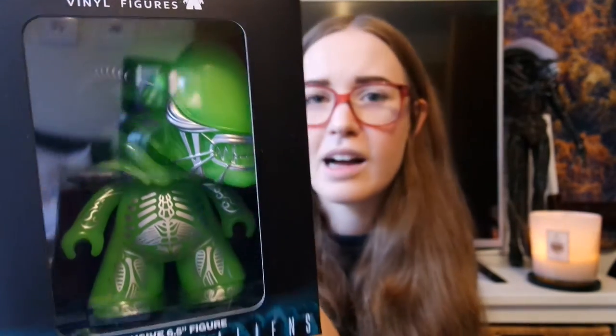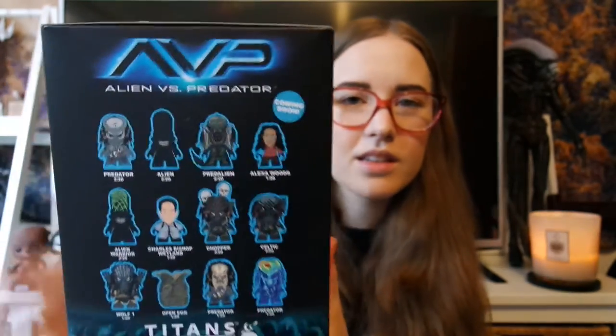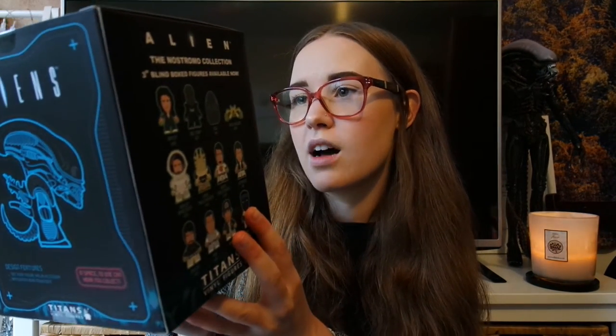There's something really cool at the end of this box — it looks like it glows in the dark as well. This is one of the Loot Crate exclusives: a 6.5 inch figure, and it's probably the coolest thing I've ever seen. It's a bright green xenomorph. It looks as though there are quite a few others to collect — this is the Nostromo Collection, like those little blind boxes you can collect. It says 'In space, no one can hear you collect' — so cool. It's a Titans exclusive figure.